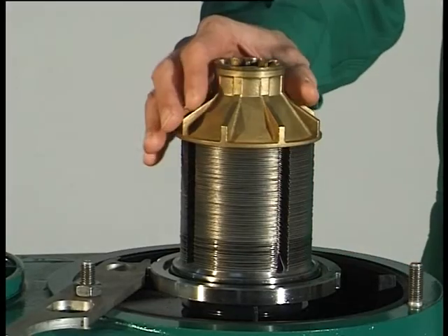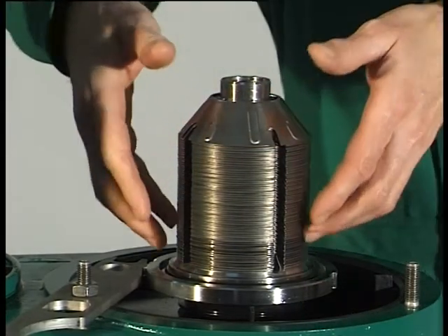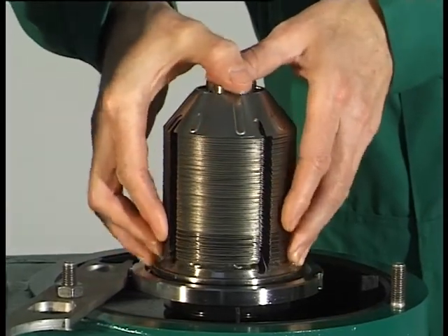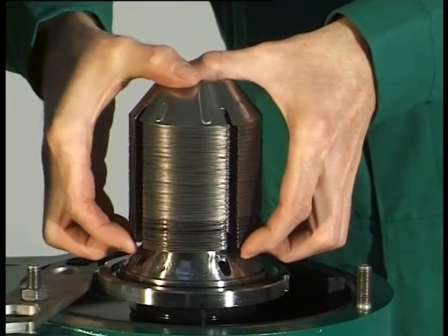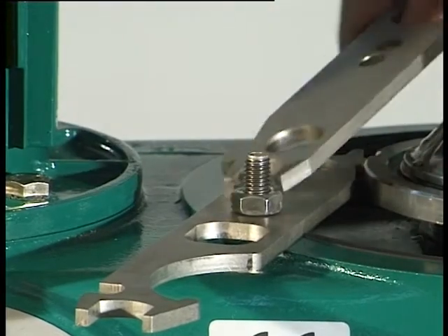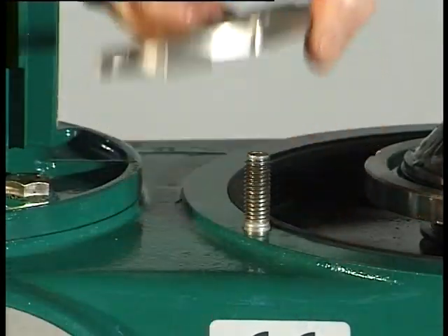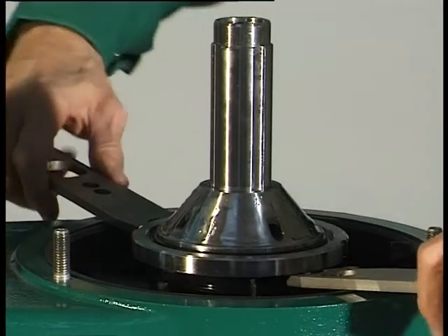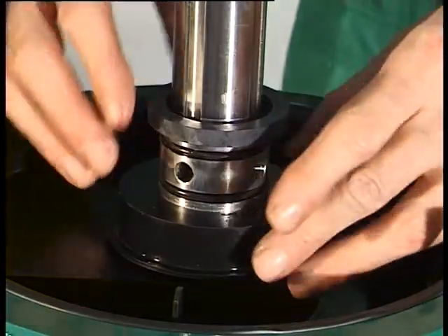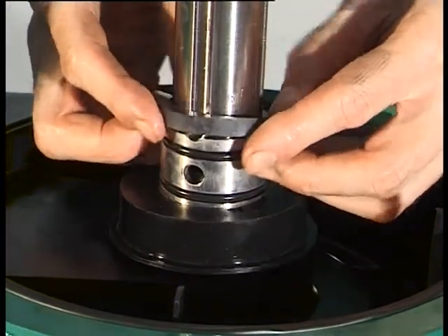Remove the separating disc, then remove the disc stack. Force the bottom with fitted gaskets off the spindle with the aid of two hook wrenches and remove it — apply the two hook wrenches to the edge of the bottom. Position the gasket on the spindle cap and press on firmly so that no cleaning liquid can enter the drive and ruin the lube oil.